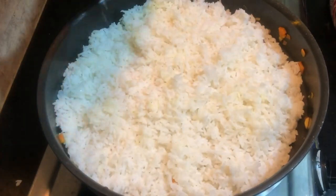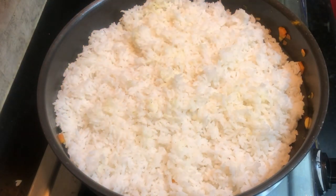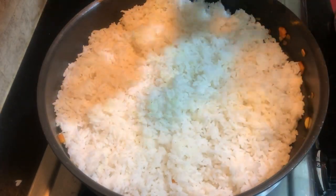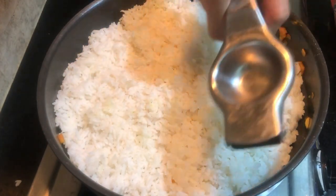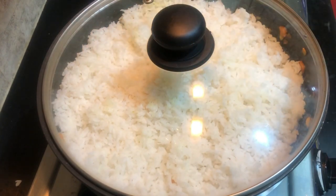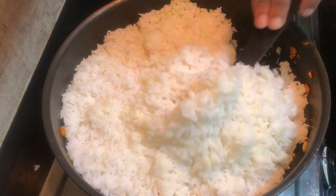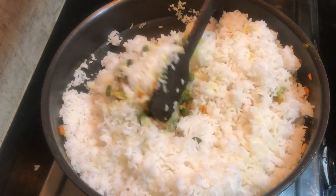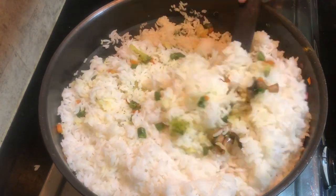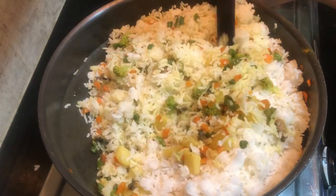If you add a little bit of a press, you will have a taste. If you add a little bit of juice, now we are going to mix the juice in the middle. We will open the juice on low flame and mix it in the middle. I will now open and mix the juice and the mix.